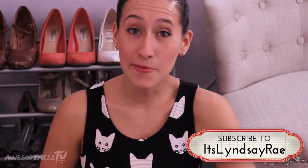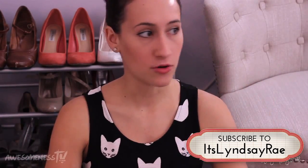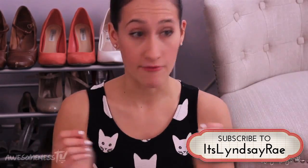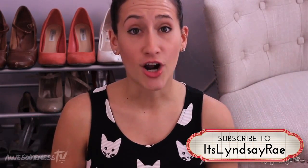Hey, it's Lindsay Rae, and today I'm going to be doing a what I eat in a day video. I went ahead and filmed my breakfast, lunch, and dinner for a day. These are super easy, kind of healthy, creative, and very, very cheap things to make throughout the day, and I got all the ingredients from Trader Joe's. First, let's start off with breakfast.